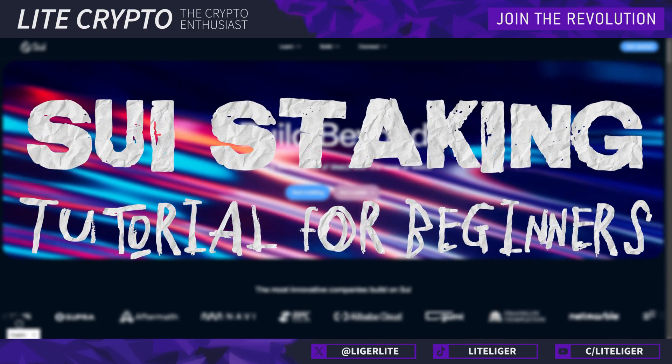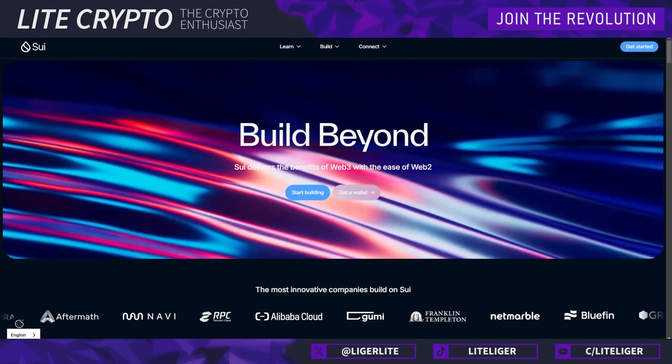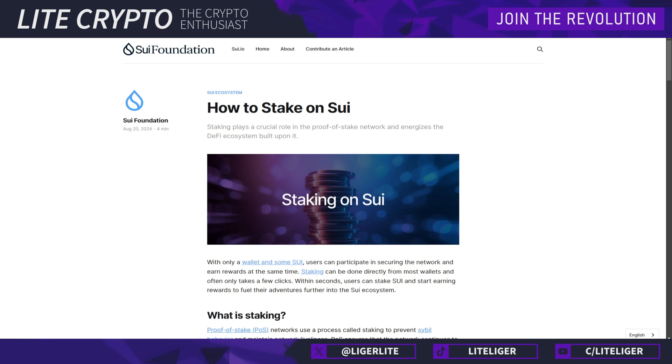Ladies and gentlemen, this is Light Crypto and today we are going to be doing a beginners tutorial on how to stake on SUI. We are also going to be touching upon how to unstake your SUI, what exactly is liquid staking, and everything related to SUI staking will be touched upon in this video.